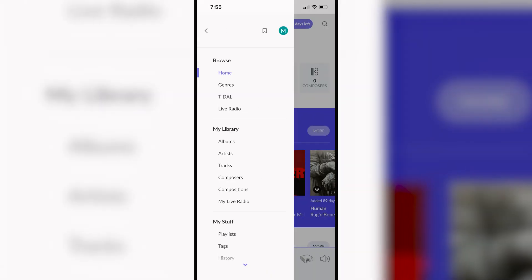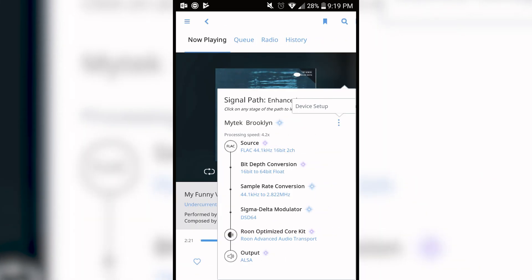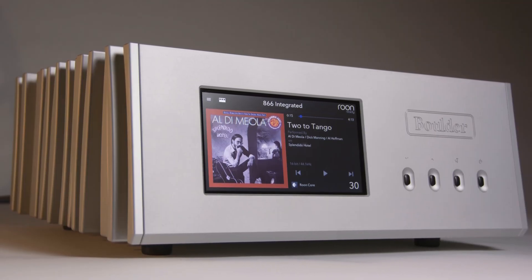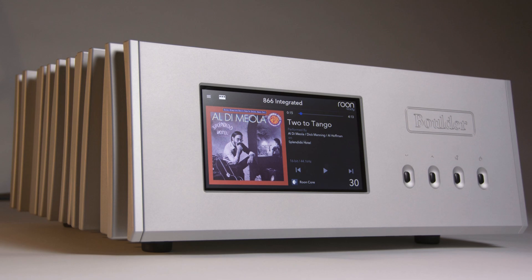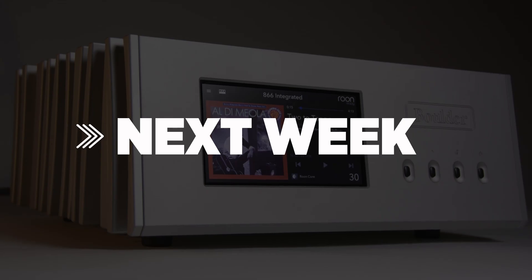I have found the Roon user interface on my phone is really nice, clean, and intuitive. I'm really excited to get deeper into Roon and start collecting more music files so I can have all my music at my fingertips. This video is the prequel for the Boulder Amp video that I'm doing, so stay tuned for that coming up next week. We'll see you soon.